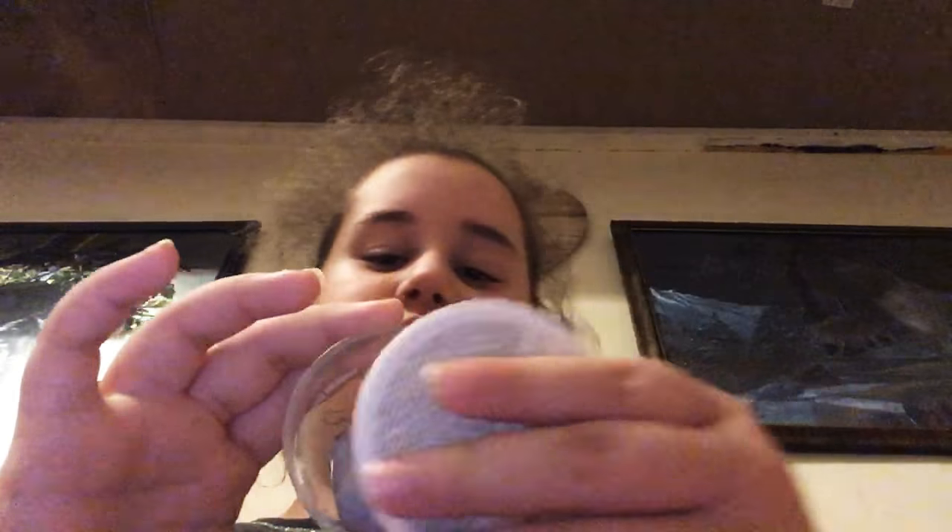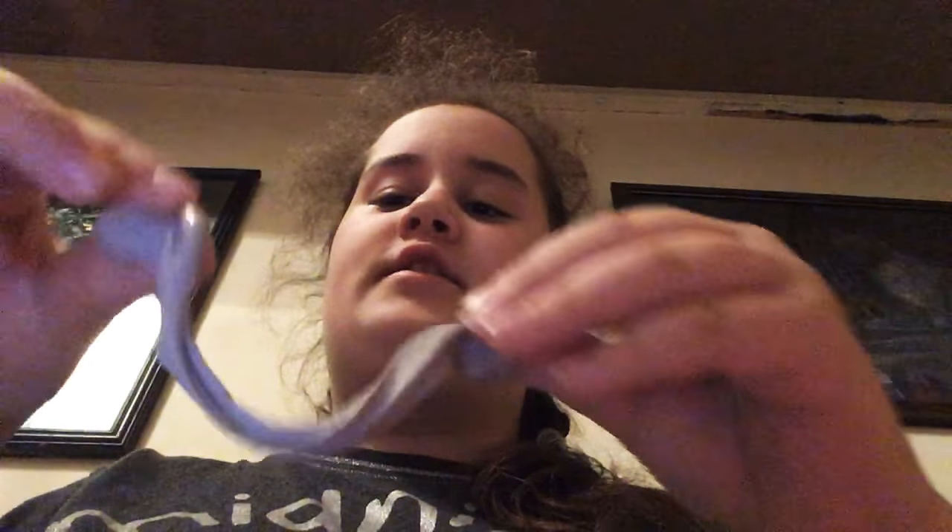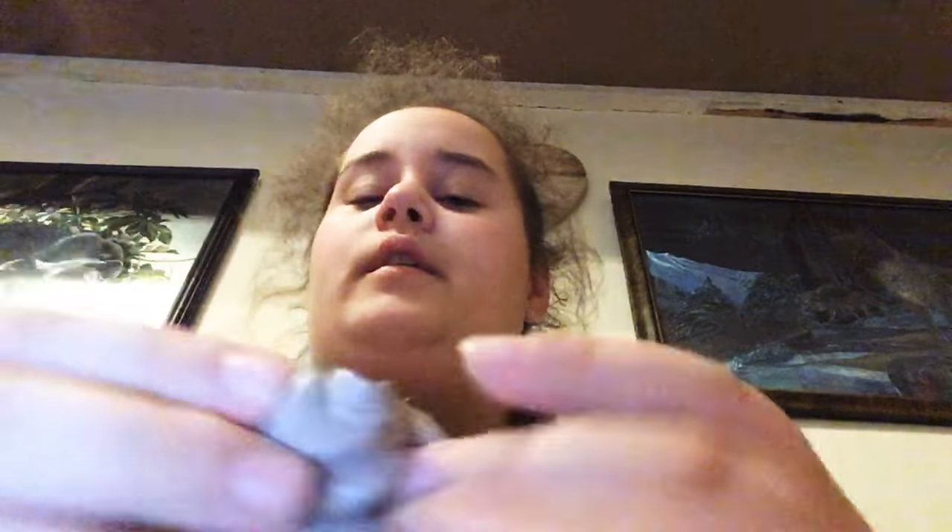So this is the first one, which has the lid on it. This is the rasp slime. I'm going to keep it in the container so you can hear the clicking, because I don't have a table in front of me.